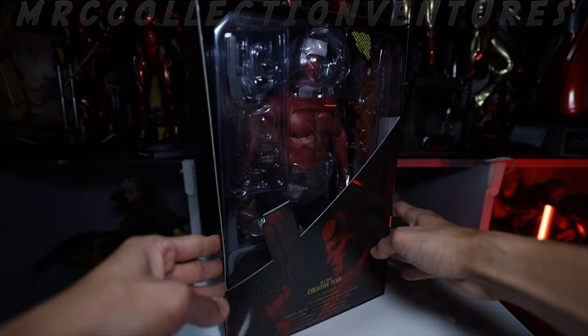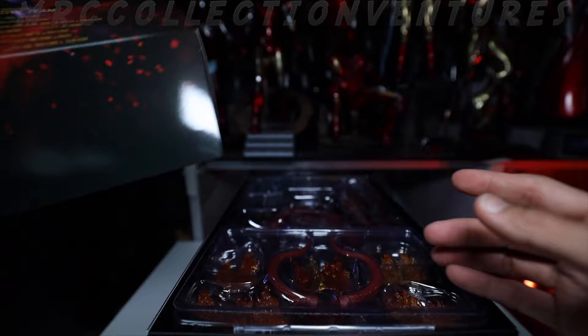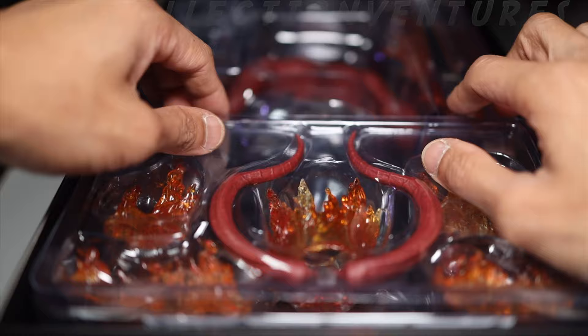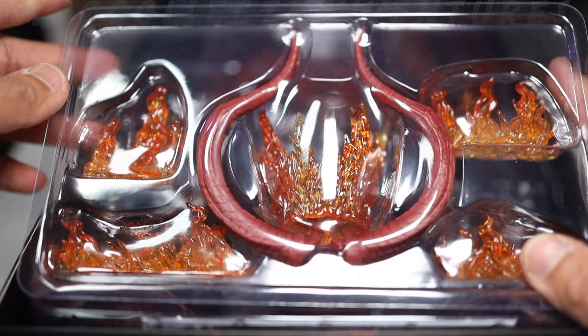Let's open this one - there you go. So that's how it looks like inside. The creative team is listed right there. I changed my lens so you guys could see the close-up details of this figure. I'm going to start with the first packaging right here, which contains the accessories.